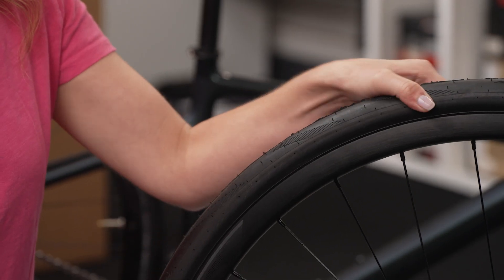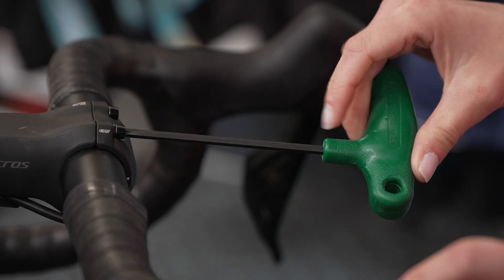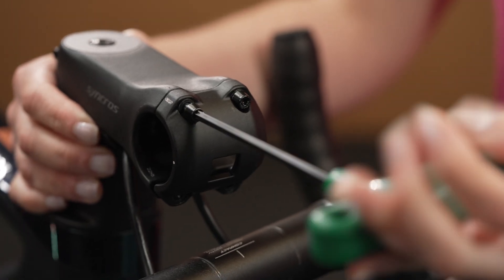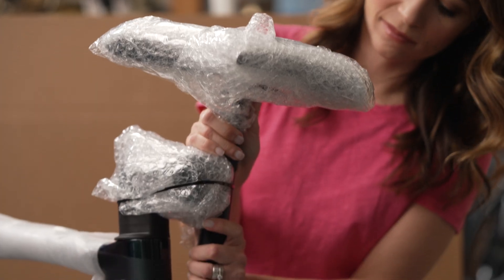Start by disassembling your bike. Keep your tires inflated to cushion your rims. Remove the wheels, pedals, handlebars, and anything that might get damaged during transit. Re-thread bolts to avoid losing them.